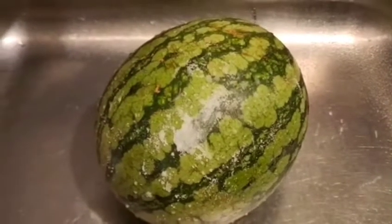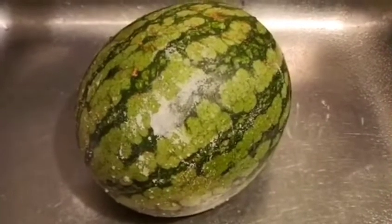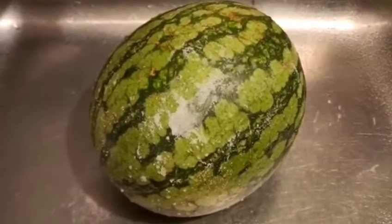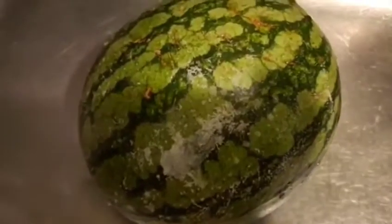Hey guys, welcome back to the channel. It is summer and a frozen idea is always a good idea. So today we are going to make a watermelon frozen treat for the outdoors. First thing we are going to do is wash the watermelon. We always put salt on the watermelon. Now it's time to cut the watermelon into slices.